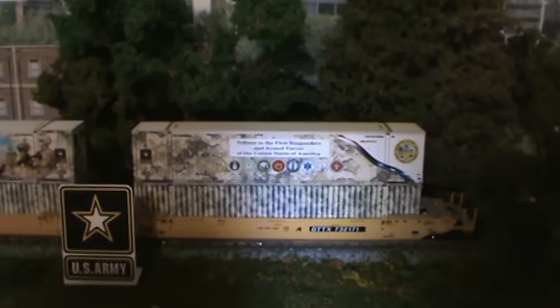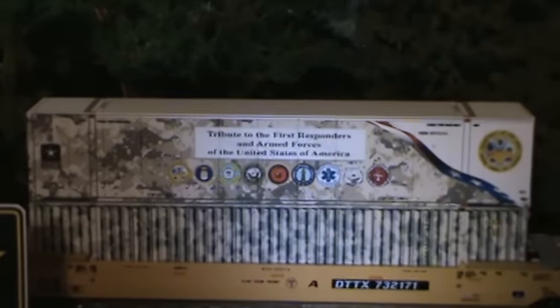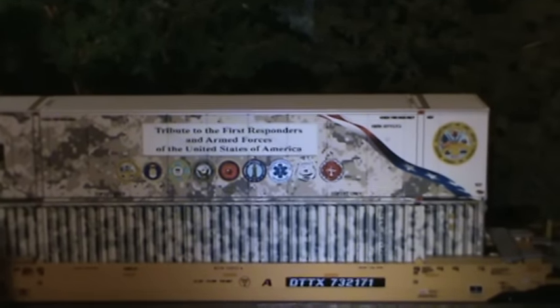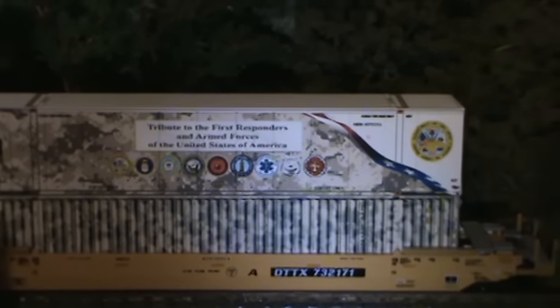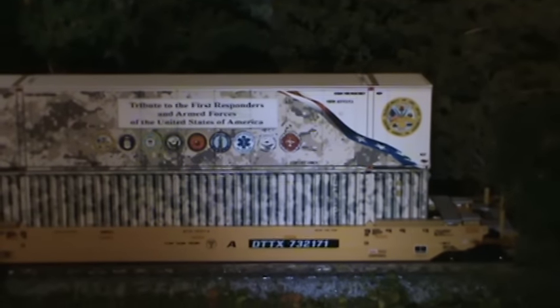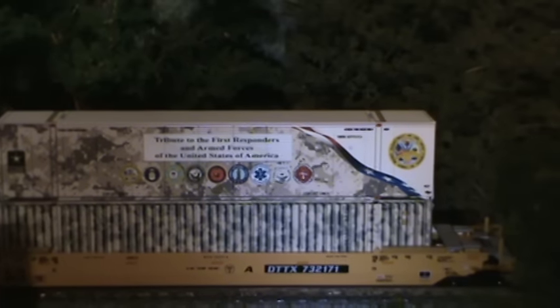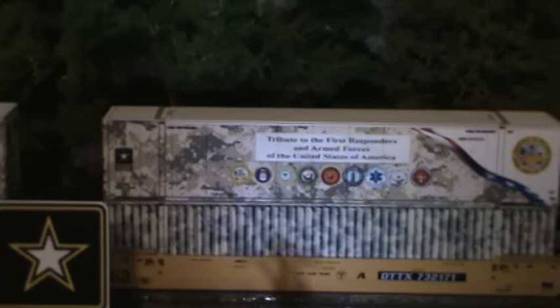Let's see if I can zoom in here. This is N-Scale. It says here, Tribute to the First Responders and Armed Forces of the United States of America. It's got all the branches of service and the First Responders underneath it. This is going to be a 10-container series, and the 10th container will be a Tribute to 9-11 on or around that date.